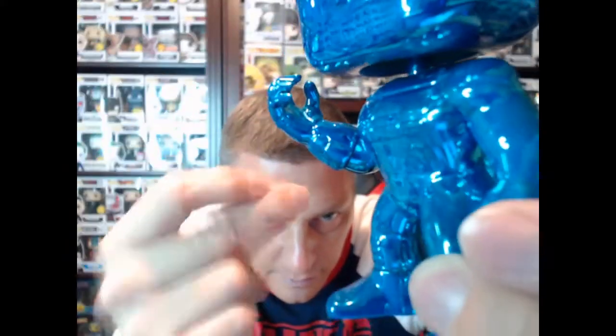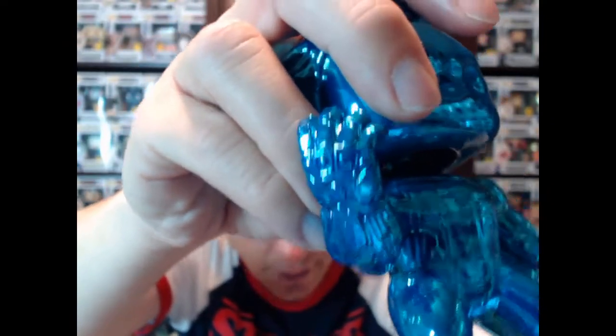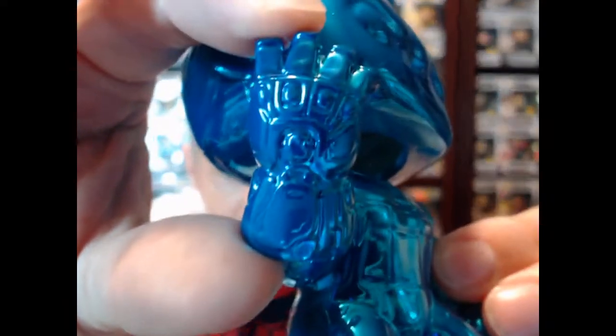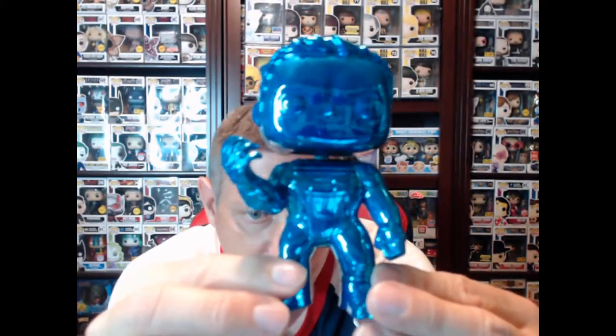Pay attention right here — he's right about to snap his fingers. This is the moment where Hulk brings everybody back to life that Thanos snapped away. This is the moment in the movie where Hulk uses the infinity gauntlet that Tony Stark made and snaps everybody back into existence. You can see right there he's about to snap his fingers, and that gauntlet is right there — that's what's so special about this Funko Pop.